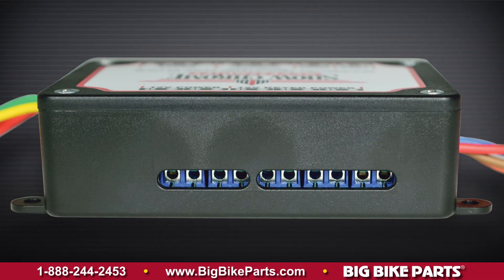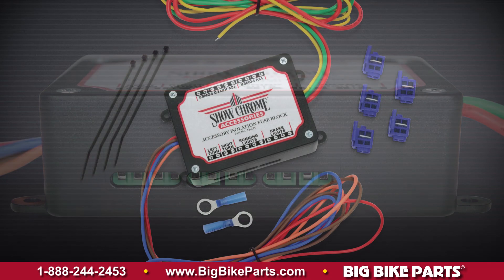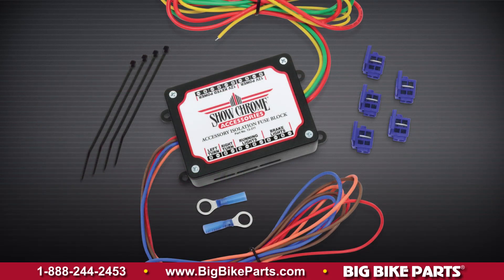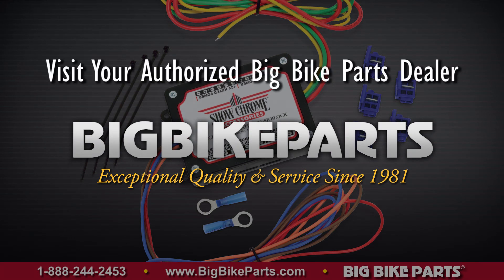If you have any further questions, please feel free to look us up online at www.bigbikeparts.com. While you're there, please check out our data locator section. You can also give us a phone call at 888-BIG-BITE. Be sure to like us on Facebook to stay up on all the new items. Thank you for watching and safe riding.